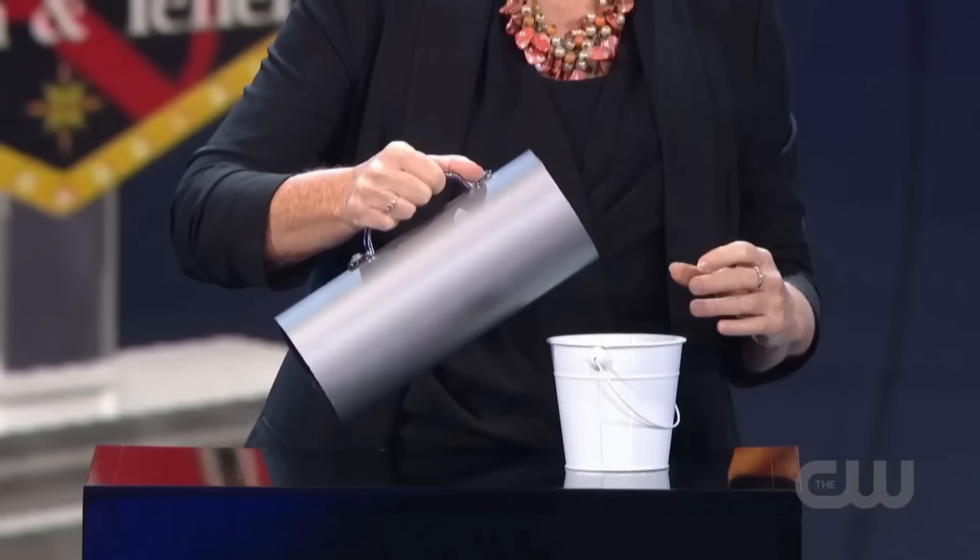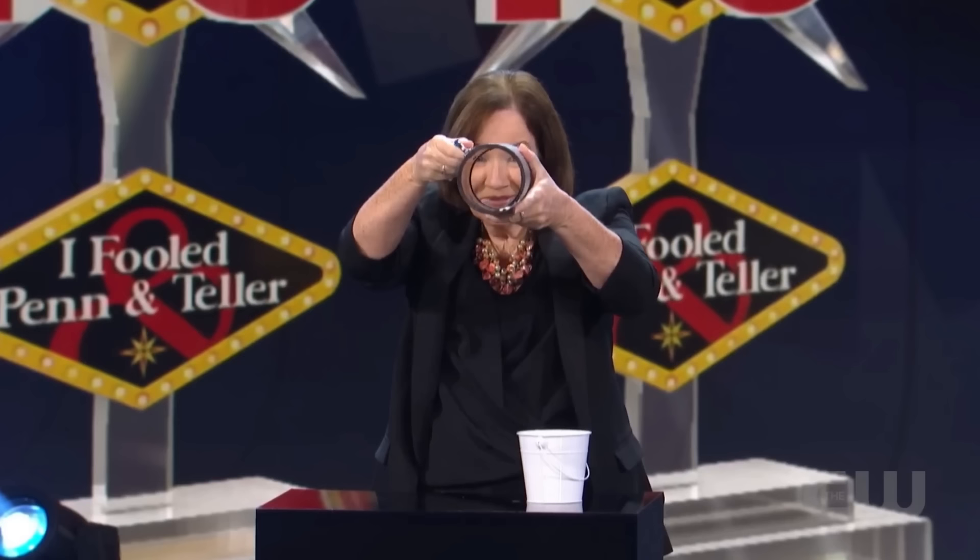After that, Helen goes towards another podium where a large steel jug and a small bucket are placed. Helen pours the milk from the bucket into the jug and then pours it back into the bucket. But when Helen rotates the jug, everyone is amazed because the jug has no base. And if it was hollow, how did the milk stay inside?